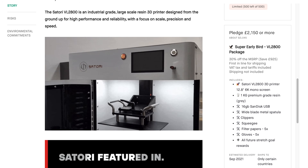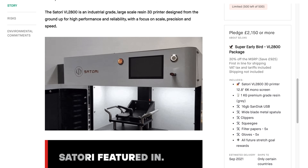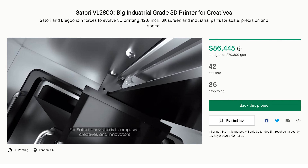I would love to know the story behind that name — was there 2,799 other versions prior to it? I'm not quite sure. But as of the time of recording this, they have actually fully funded their campaign. They didn't have a super high goal; it was reasonably set at $70,000, and as of right now they're at $86,000.